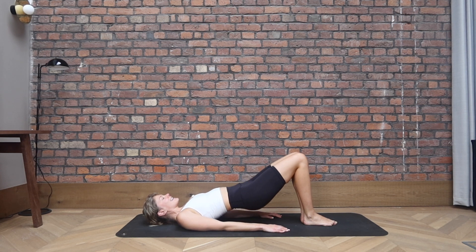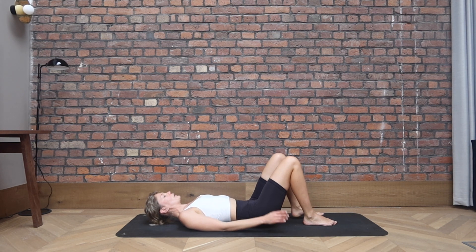Keep the knees closed. We pulse and pulse. Knees together, feet together for eight, seven, lift for six, five, four, three, two, one. Slowly roll through the spine all the way down.